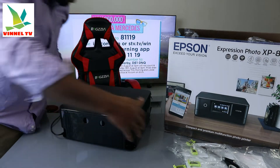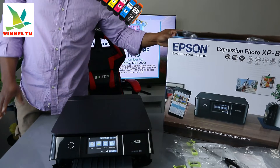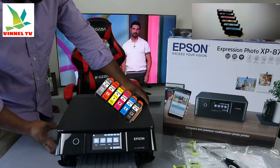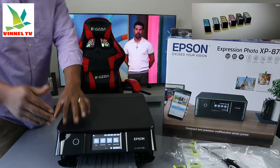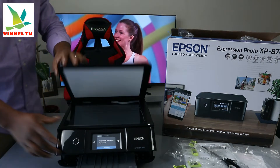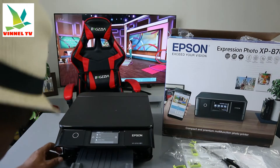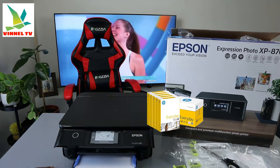Check my video on how to install the ink cartridges — this printer uses ink cartridges 378 in various colors: black, yellow, and you can also use the 378 extra large. Here is the flatbed scanner for this printer, and this is the panel. Here is the paper tray where we load A4 paper.